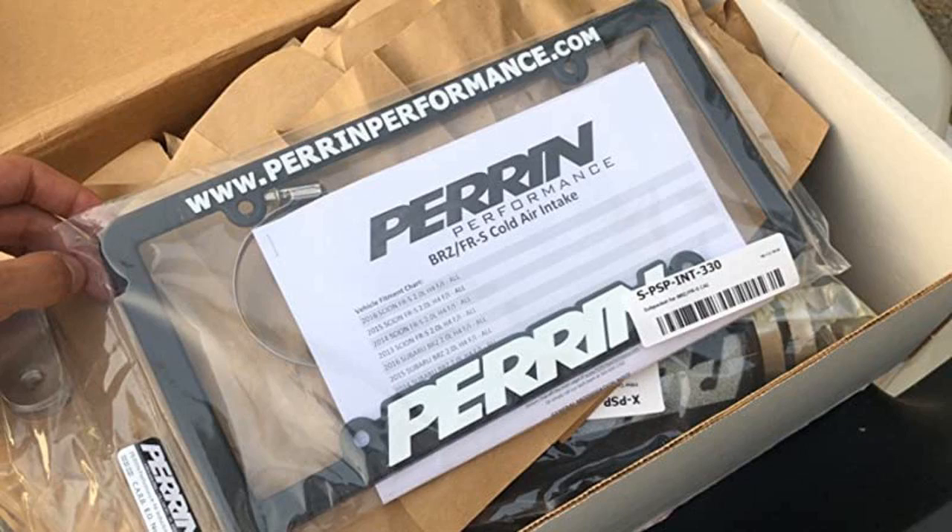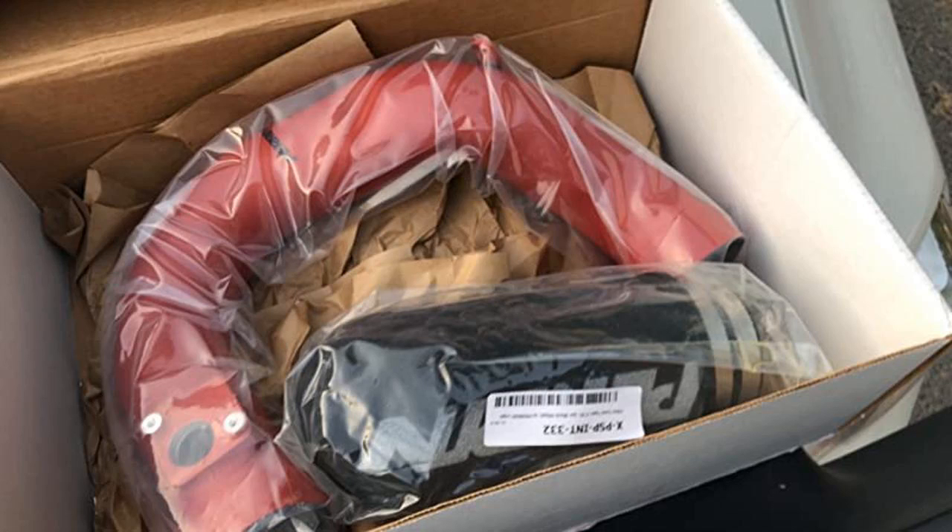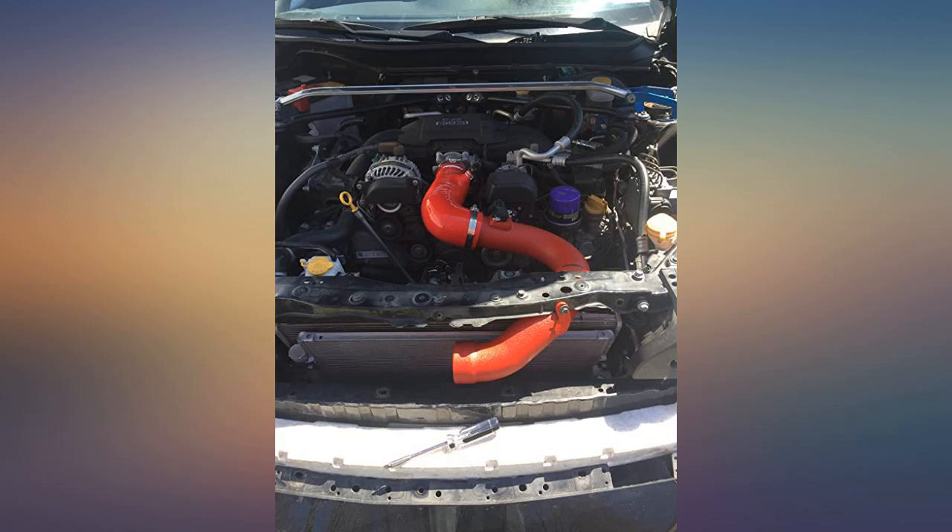Properly packed and sealed. Didn't install it yet but everything seems perfect. Seems good, sounds good, happy with it. Standard intake, no complaints. Just need to pick up the matching inlet tube now.